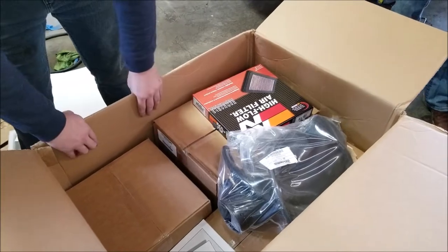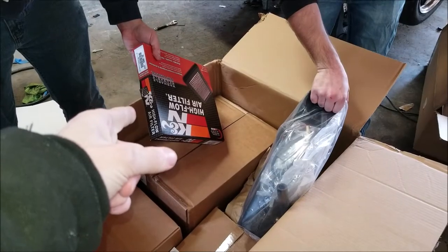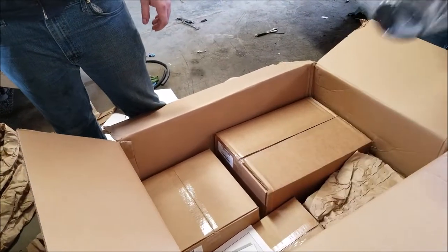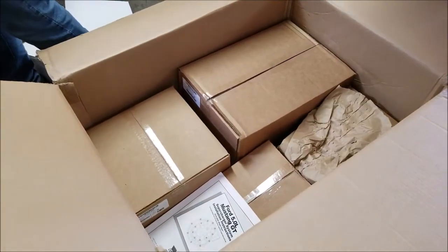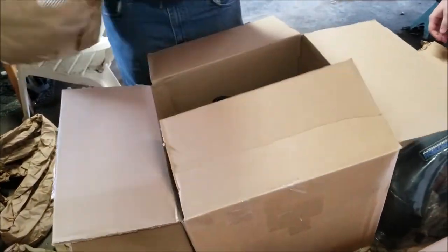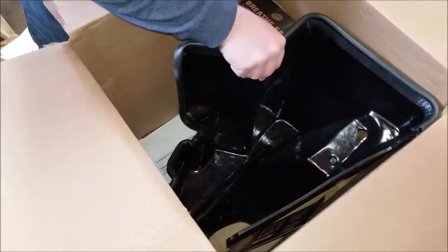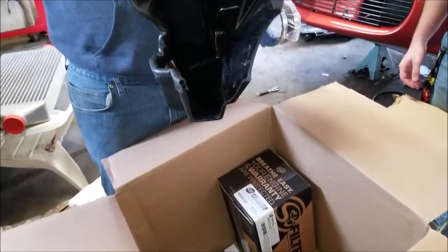Okay, what is that? This is the filter — the stock one. It's supposed to use the stock intake, but I bought the cold air intake so that's trash. Well, it's sellable. Oh, that's neat — this is the buffer intake, it's actually got a new casing. It's actually really solid.